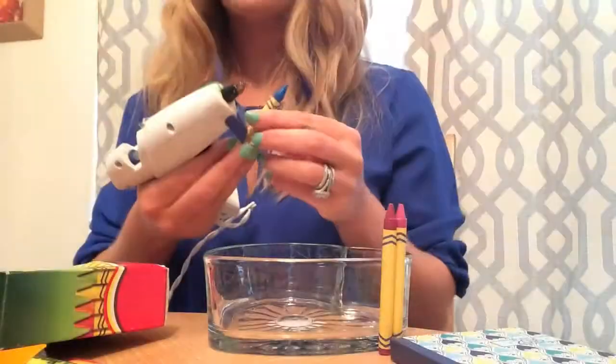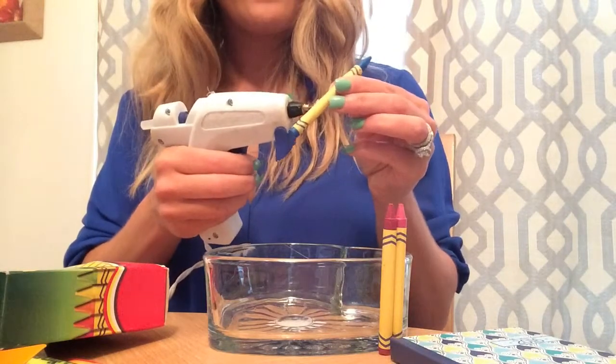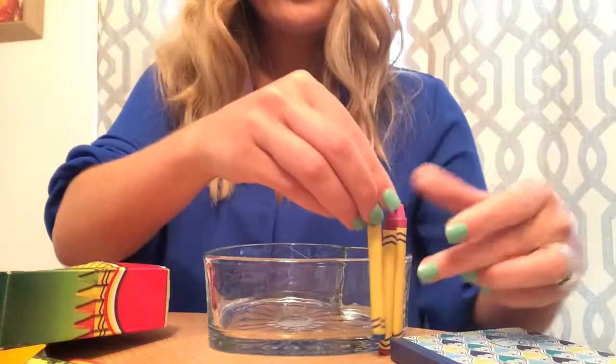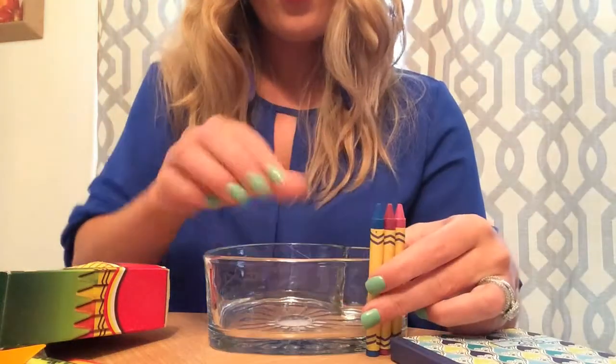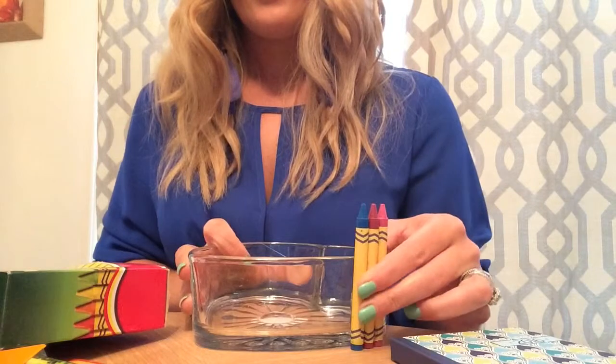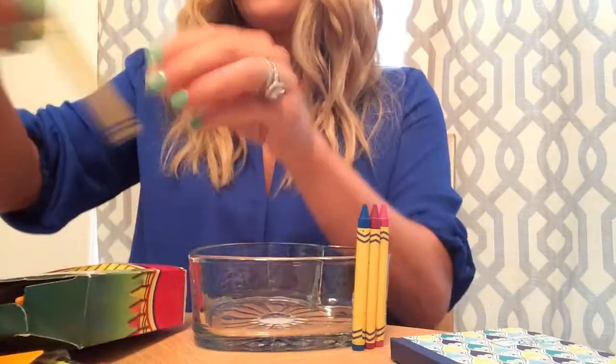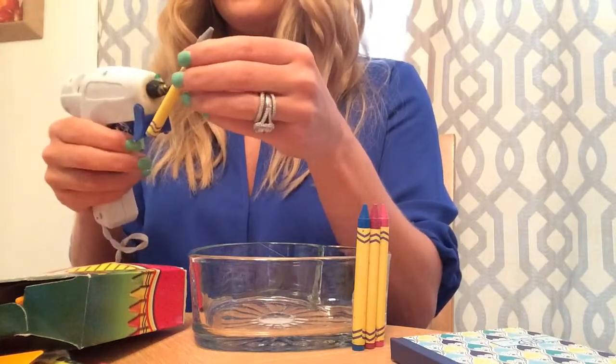Let's get started. First, we're going to hot glue our crayons right onto the dish. We're just going to add the glue right where it's going to touch the jar — it's that simple. Just kind of create your color pattern and continue until you have the entire dish covered.